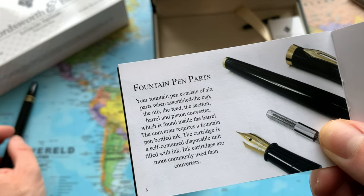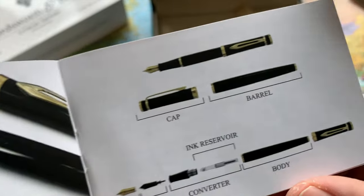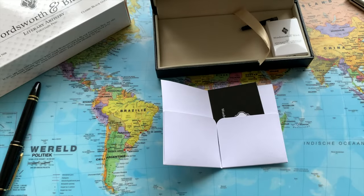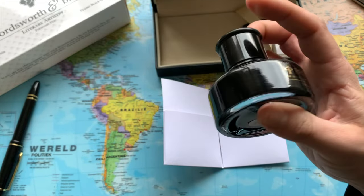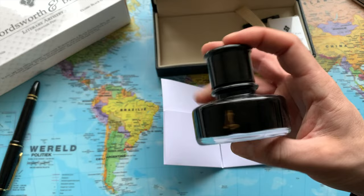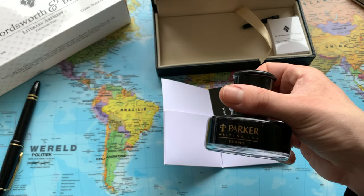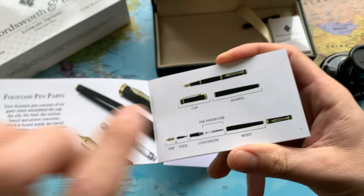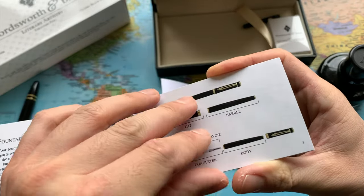The cartridge is a self-contained disposable unit filled with ink; cartridges are more commonly used than converters. I definitely have a lot of ink cartridges laying around. But I also have some Parker ink — and I do not have a piston converter for the Parker pens, so maybe I'll finally be able to use this one for this new pen, the Wordsworth and Black. So this is what the pen looks like: the cap, the barrel, nib, feed, and converter.